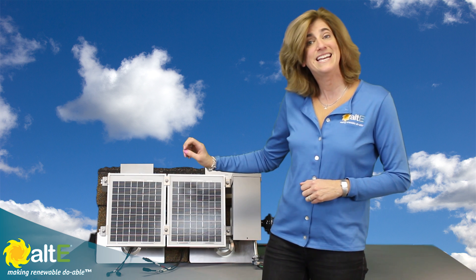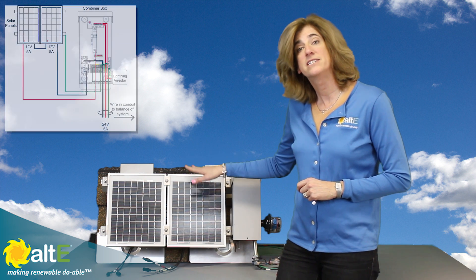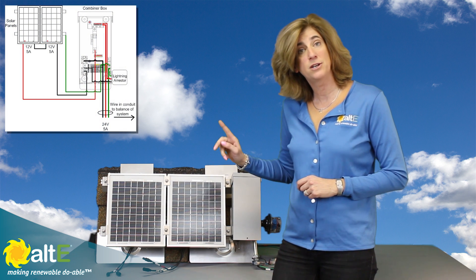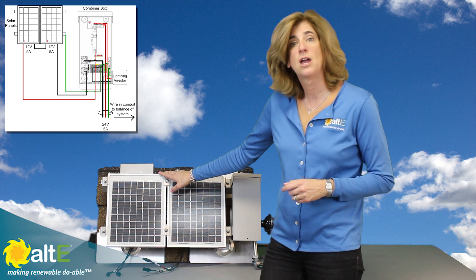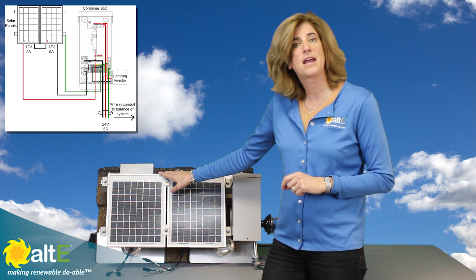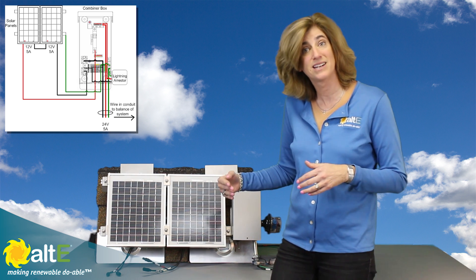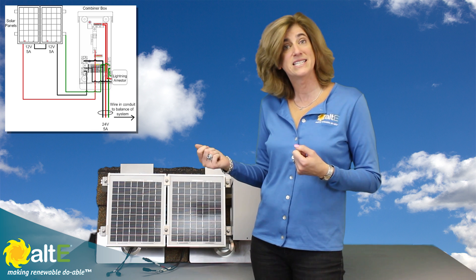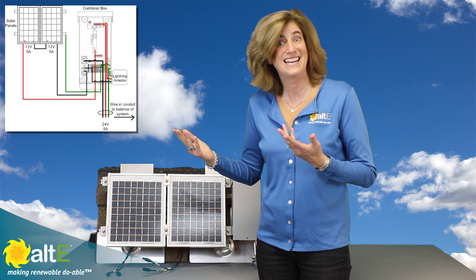This is how you wire in series. Keep in mind when you wire in series, it increases the volts but it does not increase the amps. So if I've got two panels that put out 5 amps each and I wire them in series, I'm going to have 24 volts, 5 amps out. If I were to wire them in parallel — pluses together and minuses together — then I would have 12 volts, 10 amps.